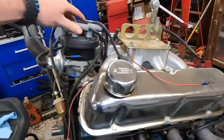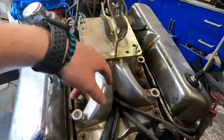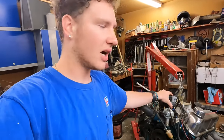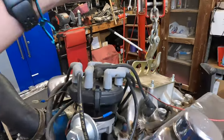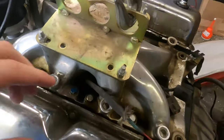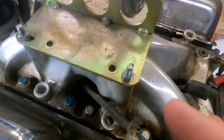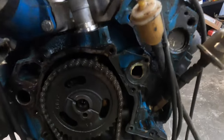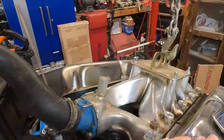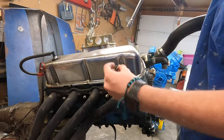I'm going to start with the distributor — unplug the spark plug wires and get all the wires routed through the intake. After that, I'll take the distributor out, then get the valve covers off, and then take the intake off next. I pulled all the spark plug wires through the intake and got the rest of the wiring harness through. Got the distributor off, and now I'll get both valve covers off.